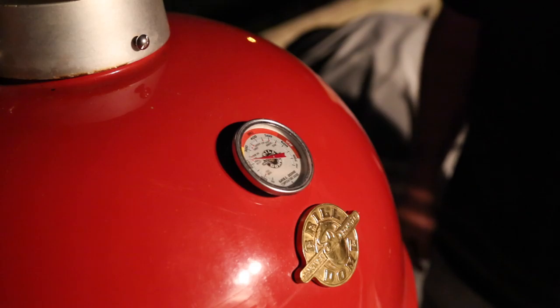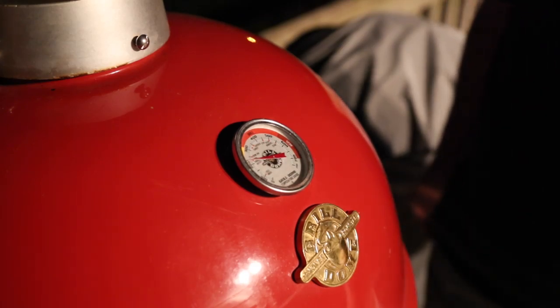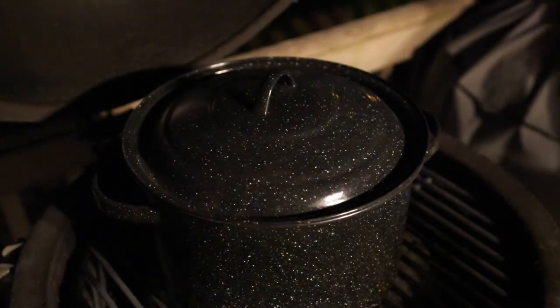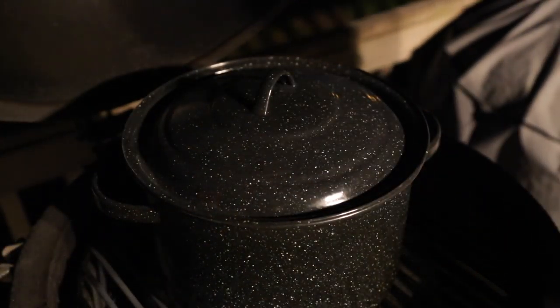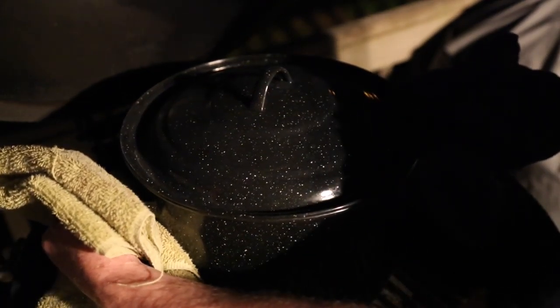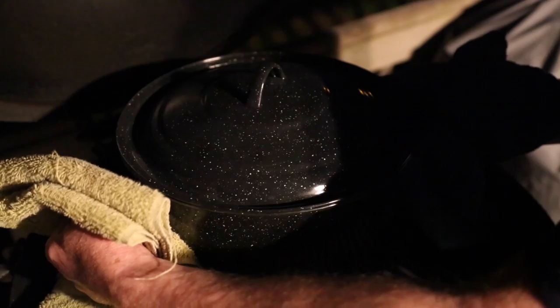We're about two and a half hours into this, and we're hungry. We can't wait — I think it's time. We're going to get this in. The pasta's already started. Everything is coming together perfectly. Let's do this.